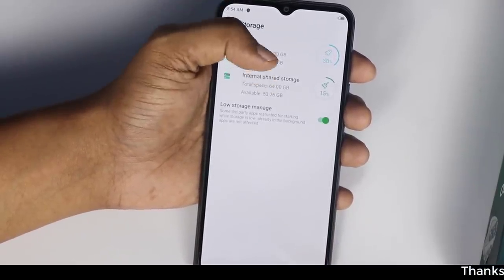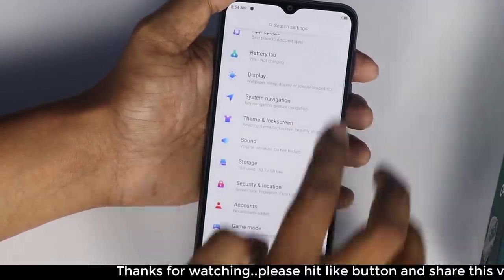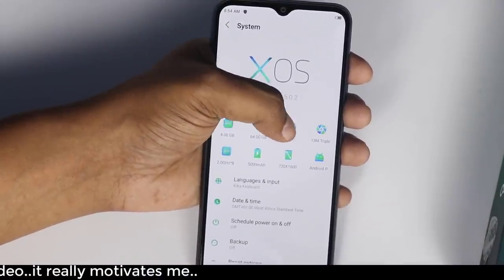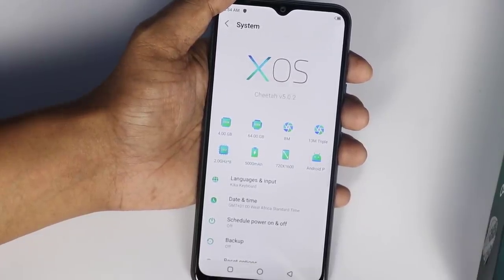We have 53GB available out of 64GB. 4GB RAM, with 2.4GB RAM available. Camera specs: 4GB system, 8MP rear camera. Selfie camera is 13MP, with an 8MP camera as well.